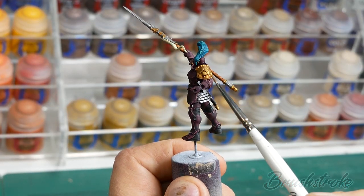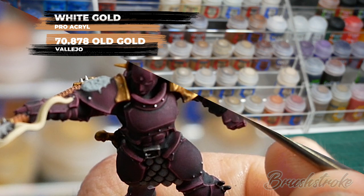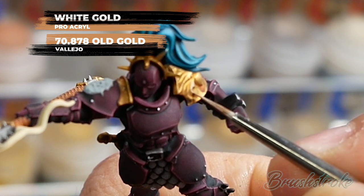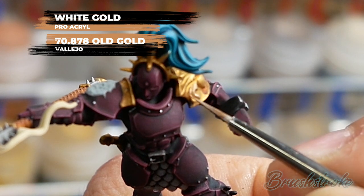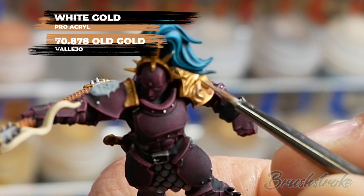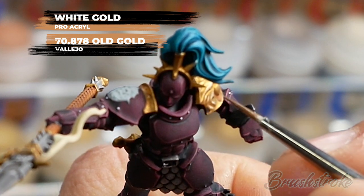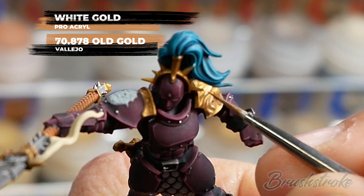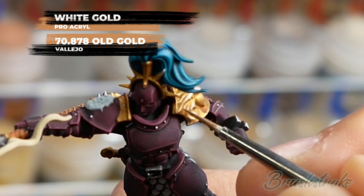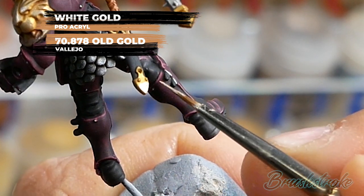Now I'm going to turn my attention to brightening up all of those gold details. For this I'm going to use a bit of a mix of Pro Acryl's White Gold and Old Gold from Vallejo - a mix of two parts White Gold and one part Old Gold, just so it's got that little bit of warmth still in it but is a very nice crisp bright white gold. Now I'm just going to use that to highlight all the edges and surfaces of the gold, pretty much covering all of the surface and just leaving that shaded area in the recesses and crevices. I really love adding this layer to the gold - it really makes it stand out and pop, the shine on it is just so bright.